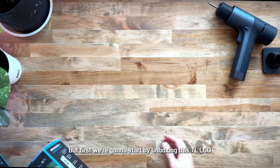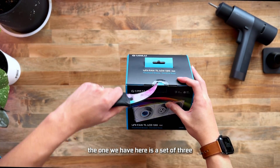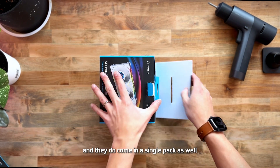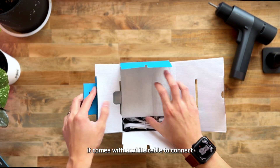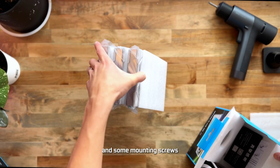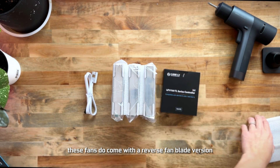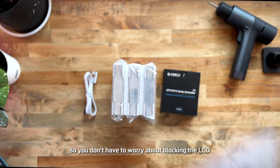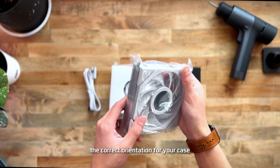We're going to start by unboxing this TL LCD fan. The one we have here is a set of three, and they do come in a single pack as well. Right out of the box it comes with a white cable to connect your fans to the hub, a controller for your TL series fans, and some mounting screws. These fans also come with a reverse fan blade version, so you don't have to worry about blocking the LCD screen by mounting it on the wrong side — just make sure you purchase the correct orientation for your case.